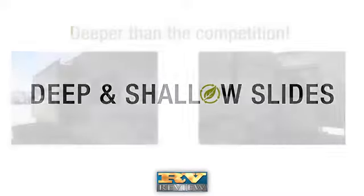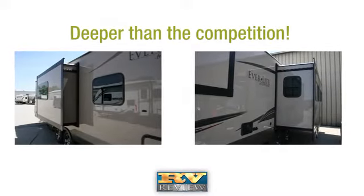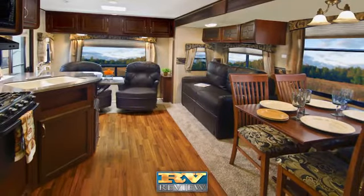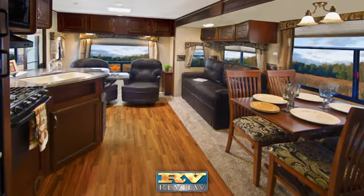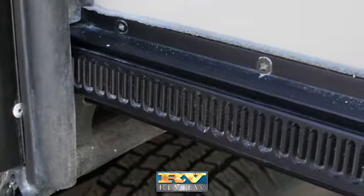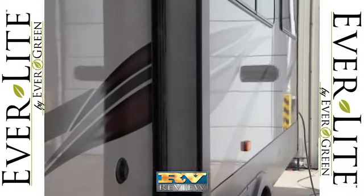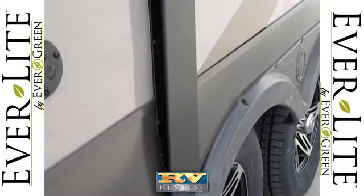For campers looking for additional elbow room, Everlight is offered with deep slides in addition to the shallow slide floor plans. The wide 42-inch slide outs are deeper than the competition, giving campers more square feet of living space. Four-point gear-driven slides are superior to other systems, allowing Everlight's slide out to move in and out evenly and form a tight seal all around the slide room.